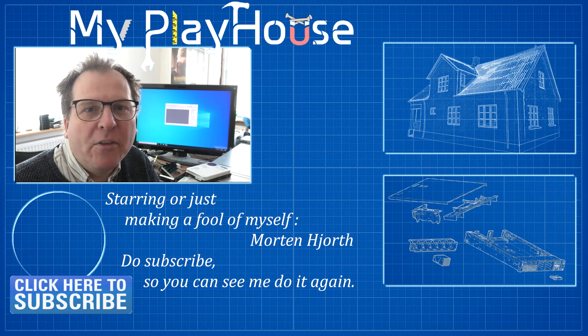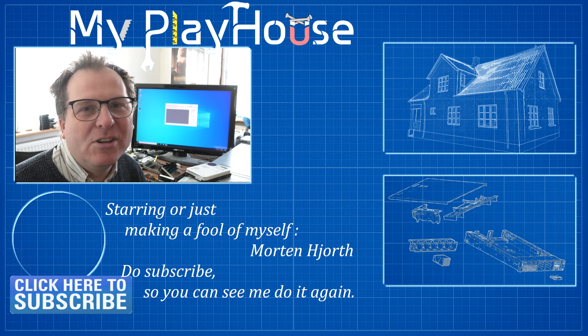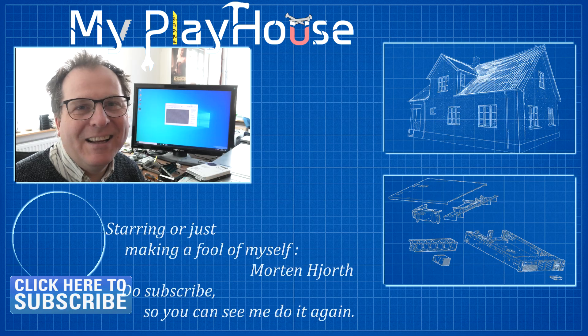Let me know if your mom needs something. Thank you very much for watching my videos. Do subscribe to my channel so that you can see me again. And have a really nice day. Bye-bye.